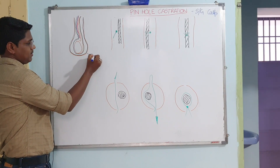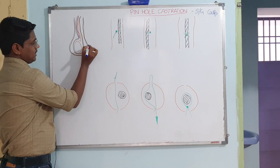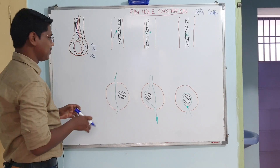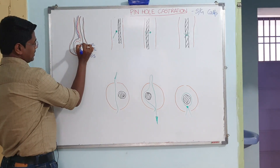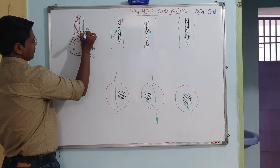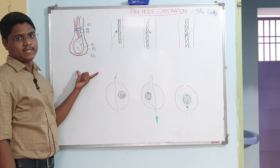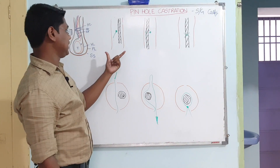First, some anatomy. This is the scrotal sac. This is the parietal layer and this one is the visceral layer. These two have different names — comment which one is tunica vaginalis and which one is tunica albuginea. This is the testis, this one is the epididymis, this is a blood vessel and nerve fiber, and this structure is known as the spermatic cord.